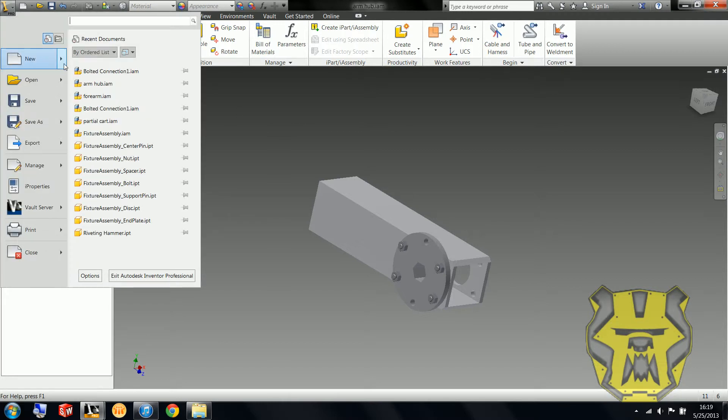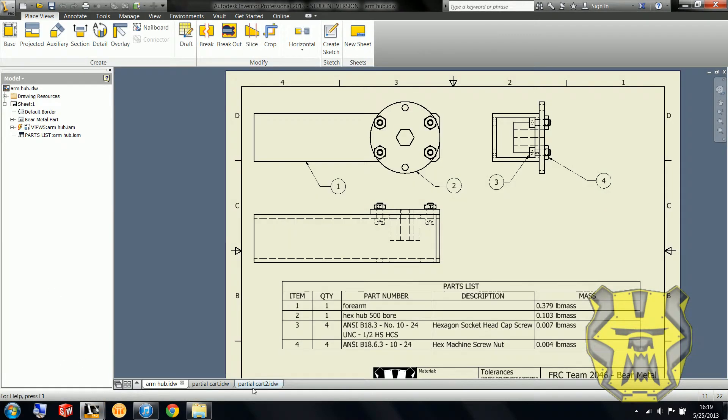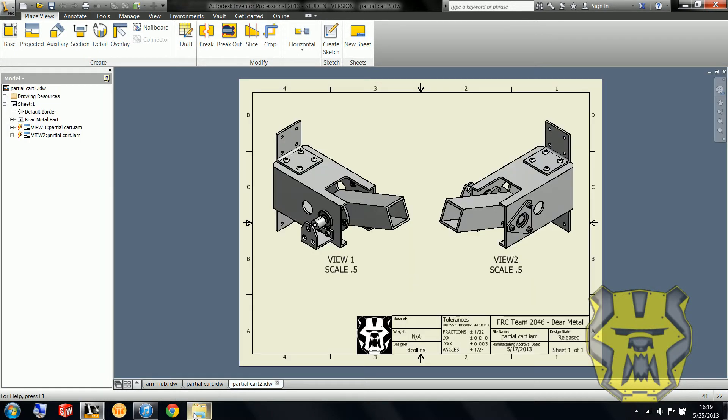So now I'm going to go in and do the next assembly, which is going to be the main assembly. I'm actually going to check the name here — it is Partial Cart. I'm going to go over to this, which will be a little bit more helpful for the drawing.